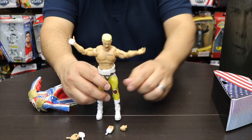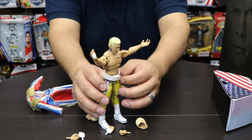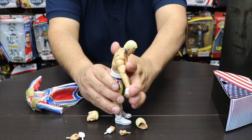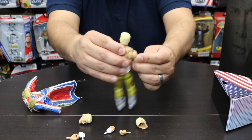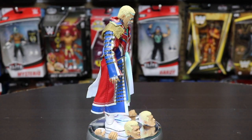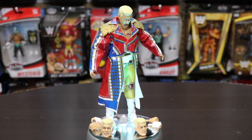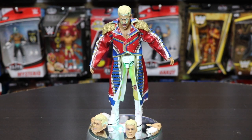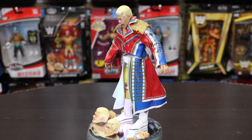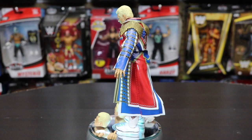You can display Cody Rhodes however you want with all those interchangeable head swaps. I think this is a pretty cool Ultimate Edition. I know another updated Cody Rhodes Ultimate Edition is coming out soon, but this Mattel Creations figure is awesome. Displayed with all his accessories — the interchangeable hands, head swaps, belt, and robe — he's got that screaming, mad face, especially fitting given recent events. Thanks for watching, make sure you like, subscribe, and share. Have a good one!